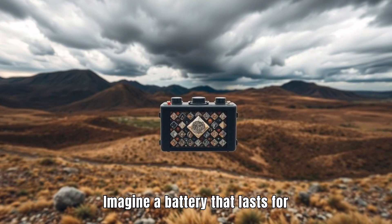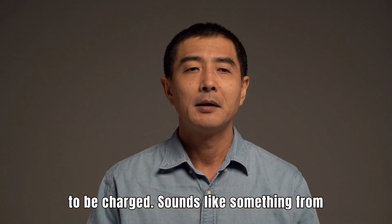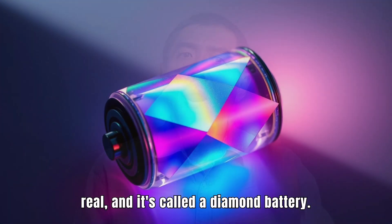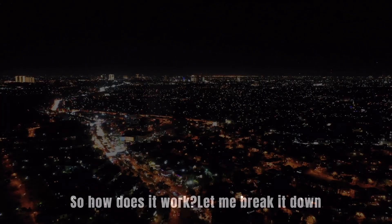Imagine a battery that lasts for thousands of years without ever needing to be charged. Sounds like something from a sci-fi movie, right? Well, it's real, and it's called a diamond battery. So, how does it work? Let me break it down for you.